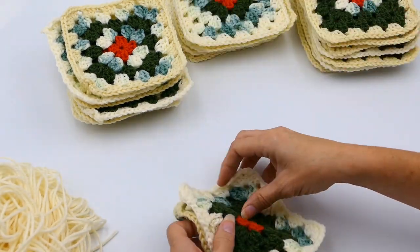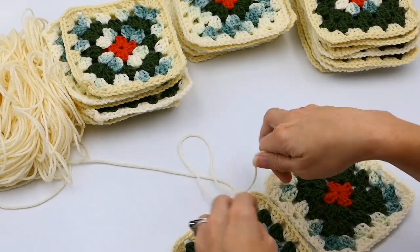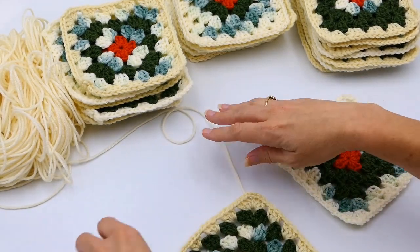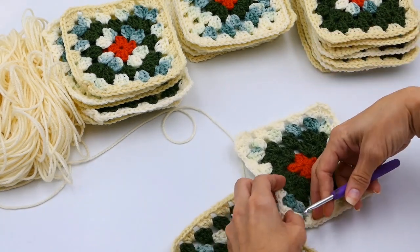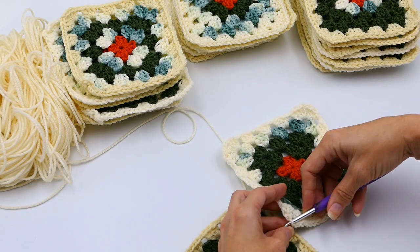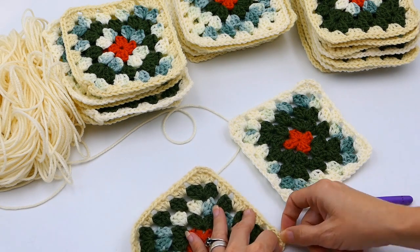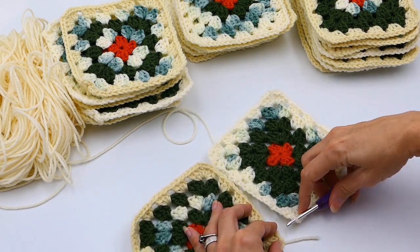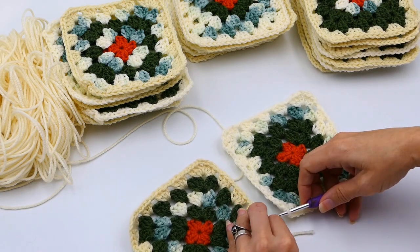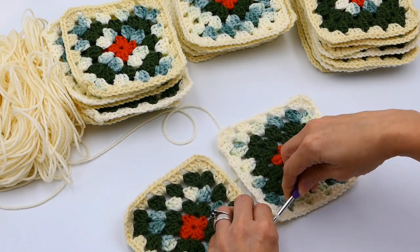I'm starting here and I'm going to join them exactly like I did before, inserting my yarn in the corners. I'm just going to join it the same way as before, but this time you're going to be joining eight together instead of one, so you just keep on going down this row and join eight without cutting your yarn.